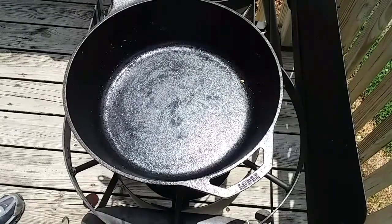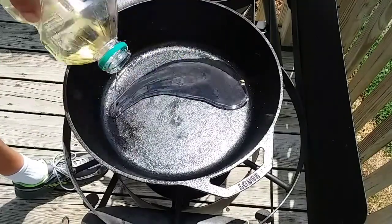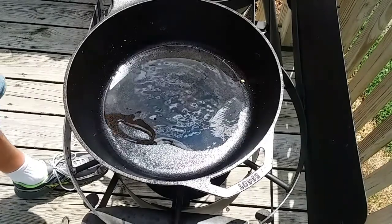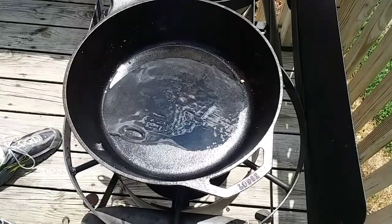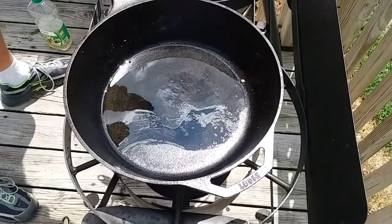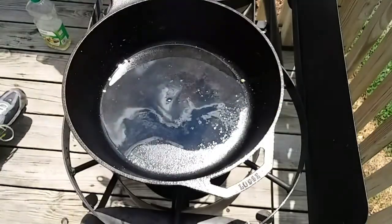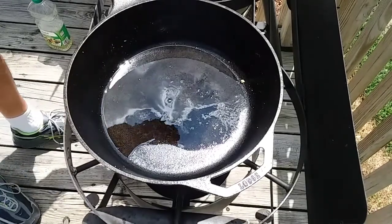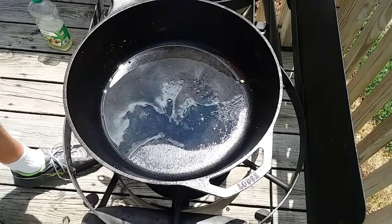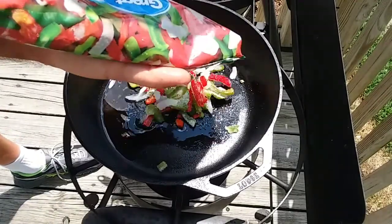I got all the chicken out of there, got most of the grease out — I dumped it out and then put a paper towel over it to get as much as I could. Now this is just canola oil I'm putting in right now because I've got some green peppers and stuff I'm going to sauté up. I bought this frozen pepper and onion blend from the frozen section. This is stuff you can take camping with you, it's real simple. I like to keep most of my recipes simple.